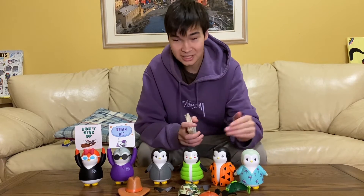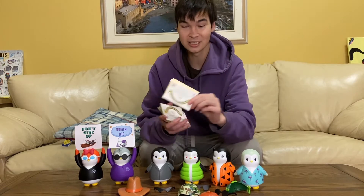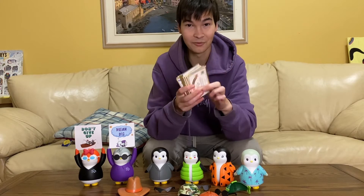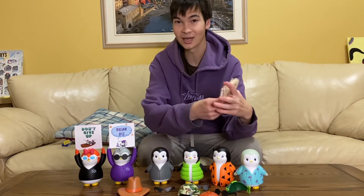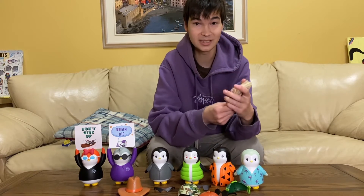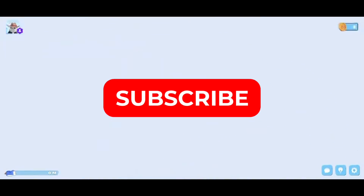And that's it for the Pudgy Penguins figure review. Each one came with a digital collectible. Next video I'm going to go over all the ones I have from other products that I'll do reviews on in the future. Pudgy World is pretty important and it's good to have a video out there for people to understand what it is, so make sure to subscribe so you don't miss out.